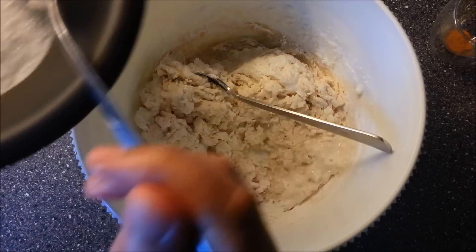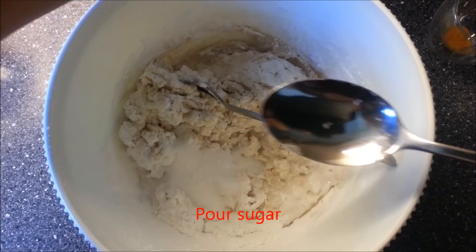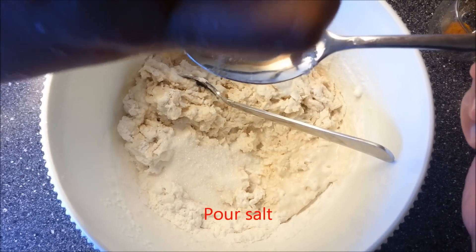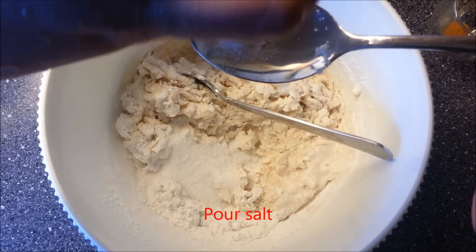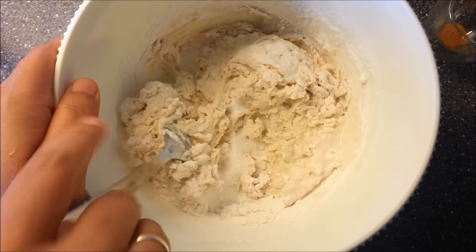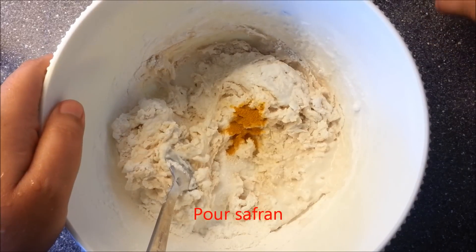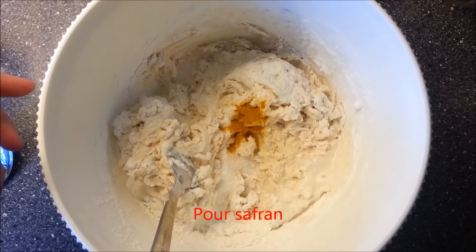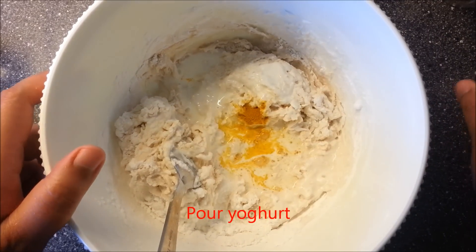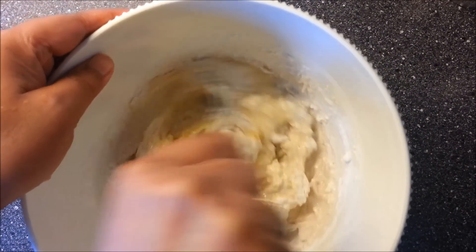And after that, we pour sugar. And then we pour a little bit of salt. And we pour saffron just to make the color a little more brown. And then the last ingredient is yogurt. And then we mix them together, just like this.